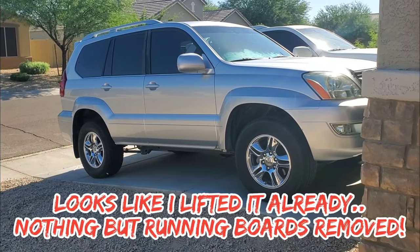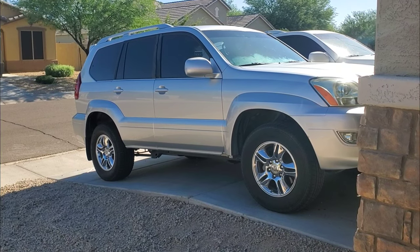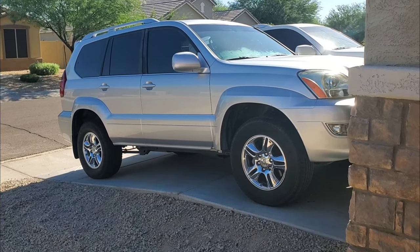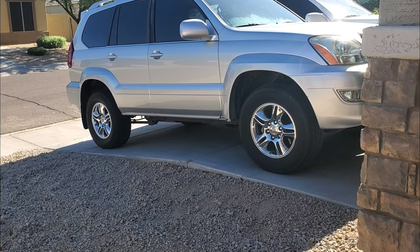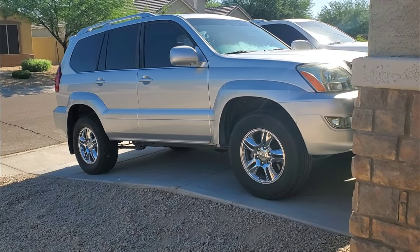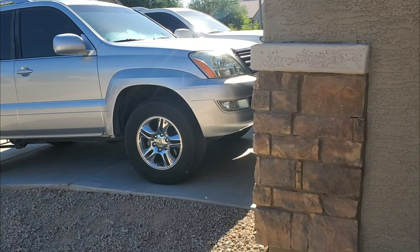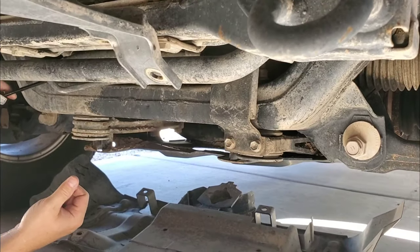That was quick — five minutes of work. All it is is a wire harness you unplug, I think six 12-millimeter bolts and a 10-millimeter bolt, and you pull the running board off. My son's doing the other side. We've already got the running boards off and a whole lot more ground clearance than before. Next up we'll install the diff drop, which is another really quick and easy thing to do.